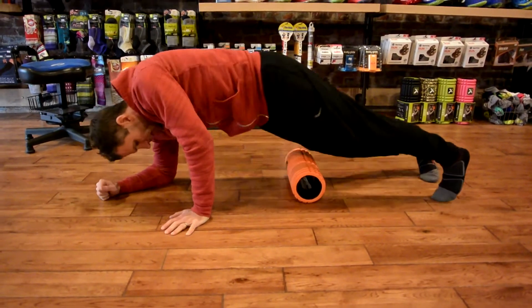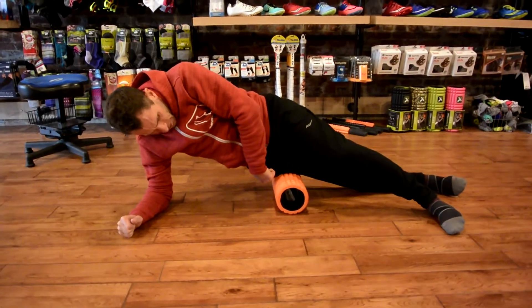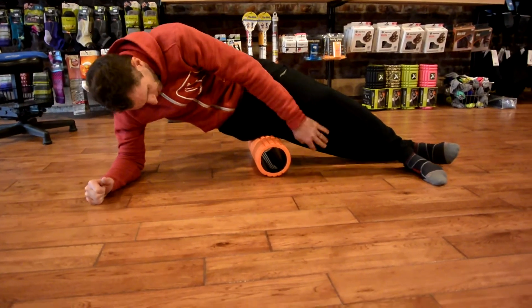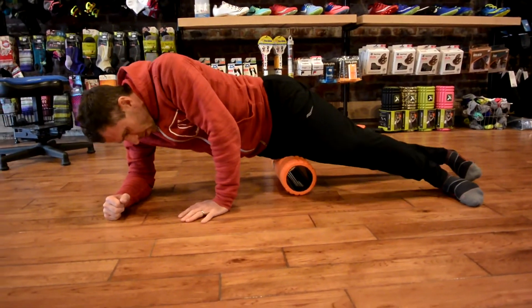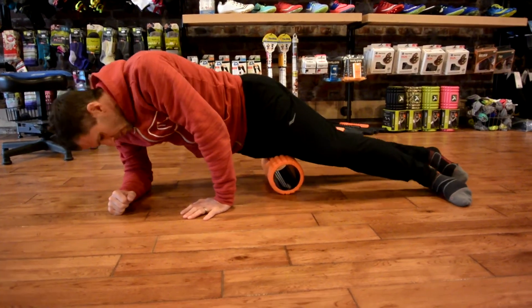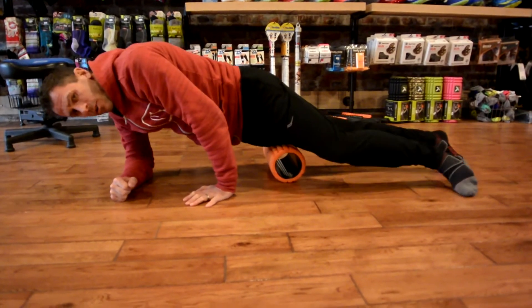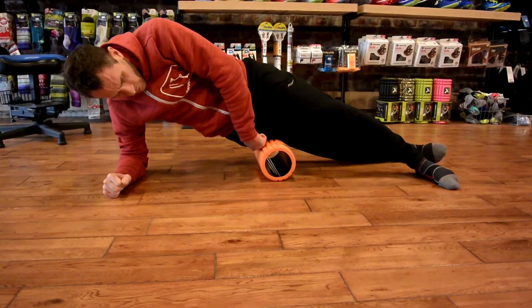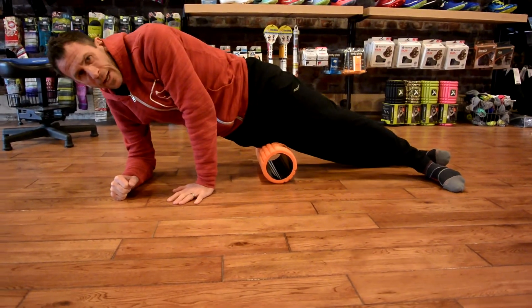From there, I stay down and hop on my hip, right above my kneecap. Same thing — I'm going to start here and roll about a two-inch section back and forth. You can lean forward a little bit to get farther up on the front of the leg, or lean back to get a little farther back, and just see if you've got any knots in there.